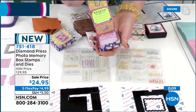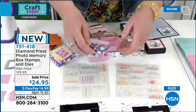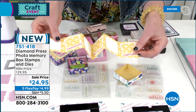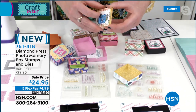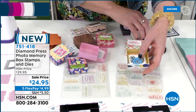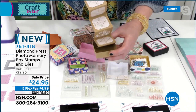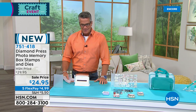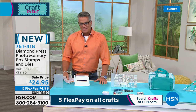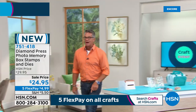Beth: You can decorate them with whatever you've got at home — attach them to the box like we did, or do a little mini album idea. For people going to amusement parks this summer, this is a great way to keep those memories. This would be such a cute grandparent gift! Item 751-418, $24.95, or only $4.99 on FlexPay. Five FlexPay on all crafts — don't forget.